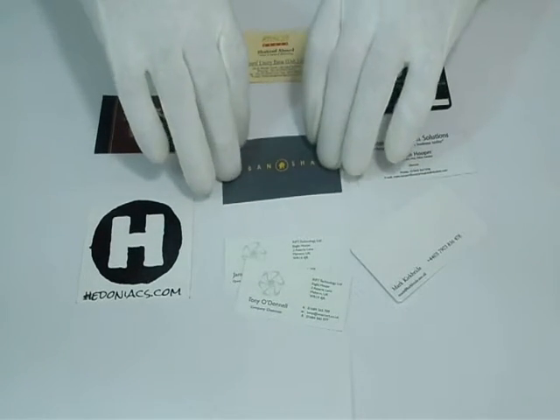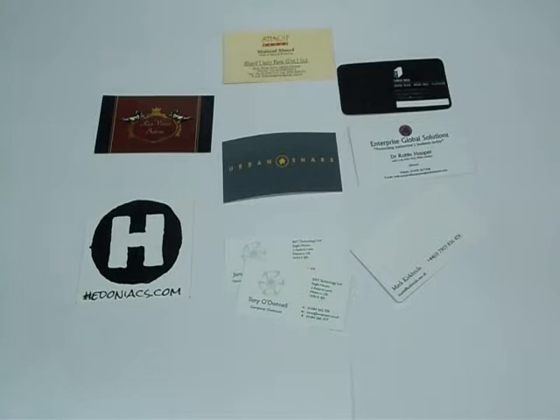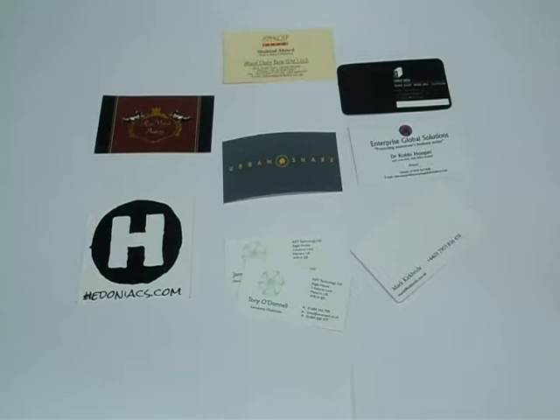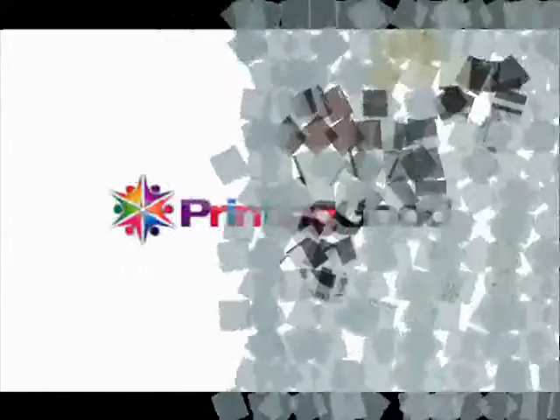We can customize business cards according to your desired quantity and size. Please feel free to contact us, request a quote, live chat with us, or give us a call at the number provided. Please be specific with your required size, quantity, and color scheme. Thanks again for visiting our website and watching this video.